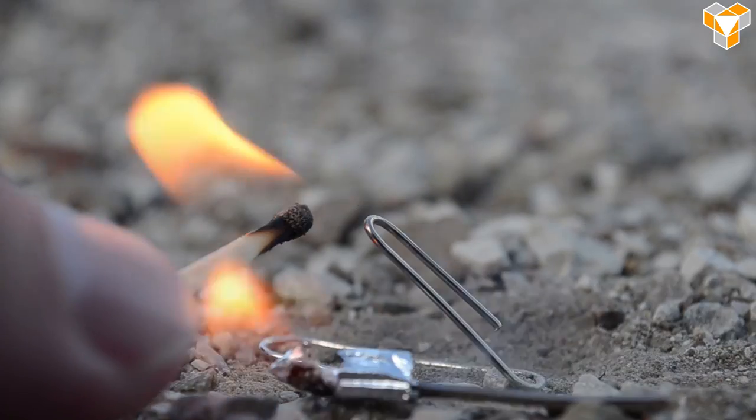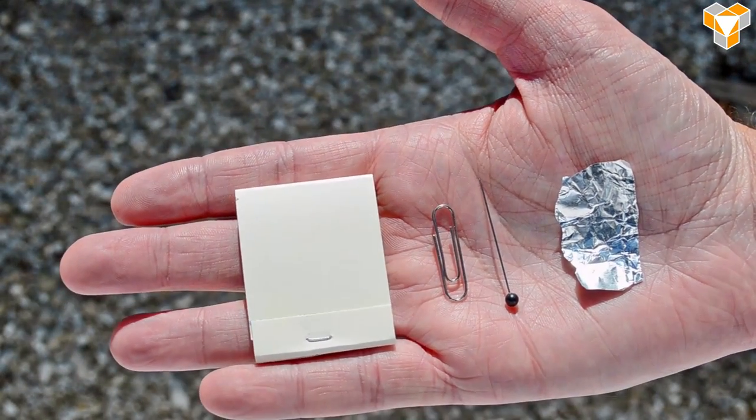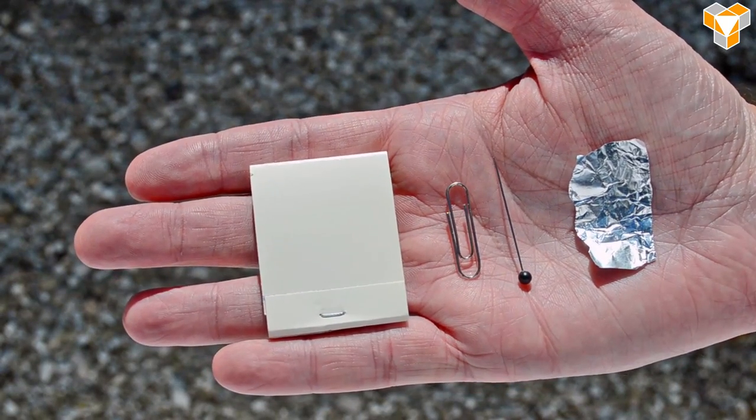Hopefully. Usually. Sometimes. To make your own, you need paper matches, a paper clip, a pin or needle, and a scrap of aluminum foil.